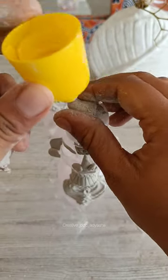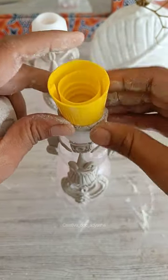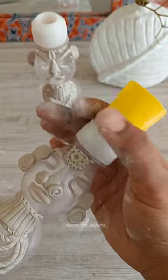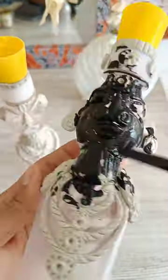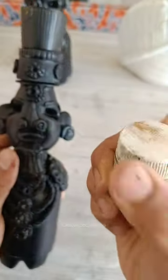Now I'm taking two Harpic bottle caps for the candle holder and again with some clay I'm sticking them on top of the soda pop bottles. Leaving it to dry for around 90 minutes. Once it's dry, I'm painting the whole thing with Fabricryl black acrylic color. Once the black color dries, I'm using some gold dust to highlight all the features and carvings.